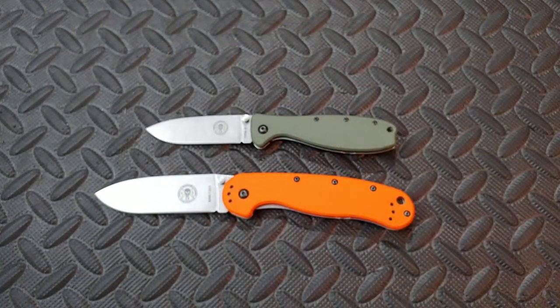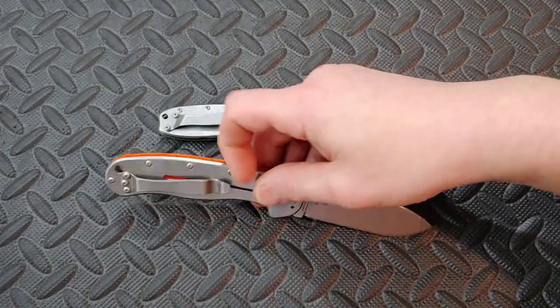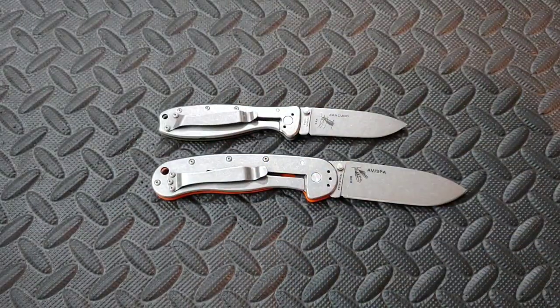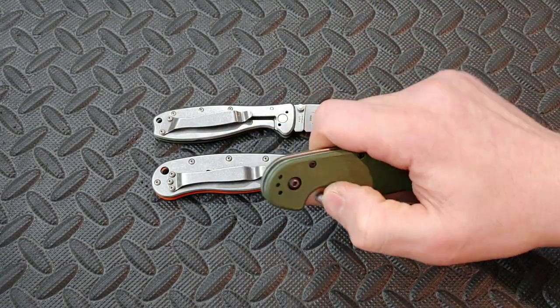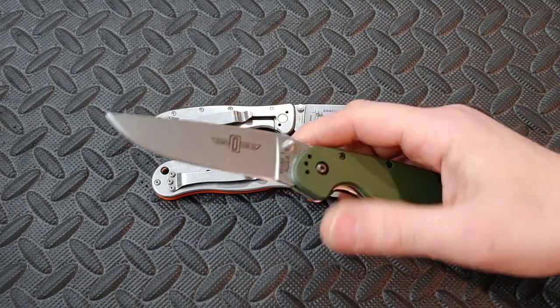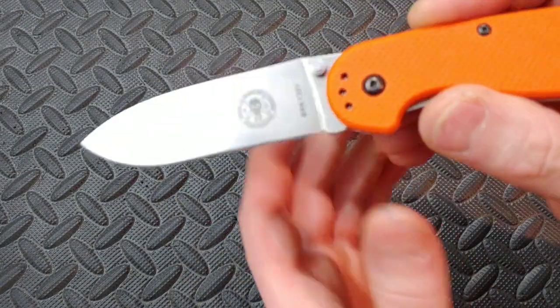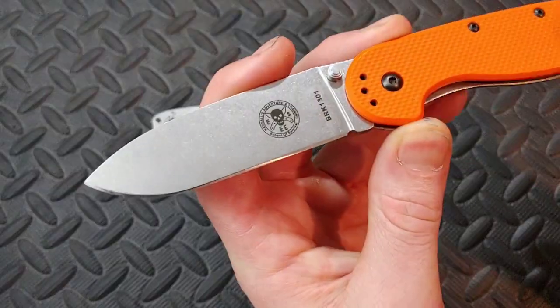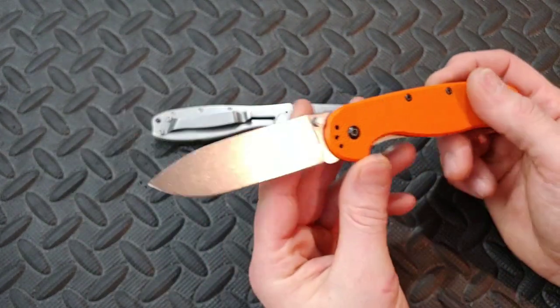Now these probably look very similar to another knife you might know well in the knife community, except these are a frame lock. The knife I'm talking about is the RAT 1 and the RAT 2, and it's because they're the same designer. If you look at the words Randall's Adventure Training — R-A-T — it starts making sense.